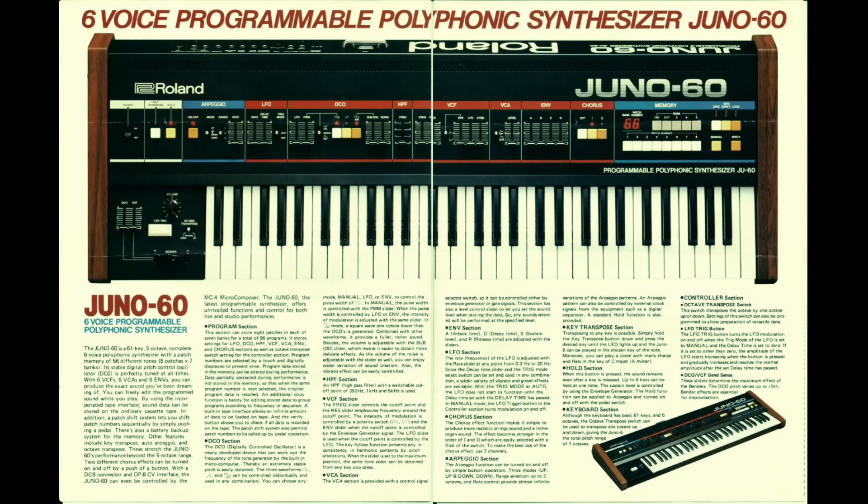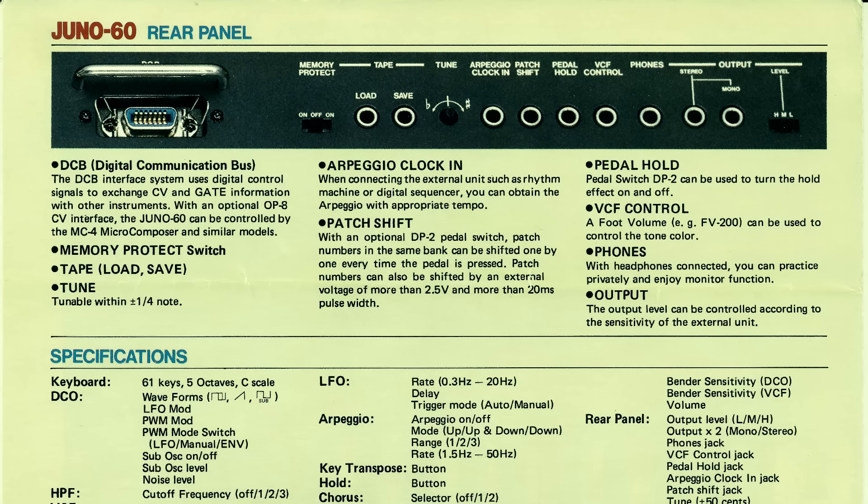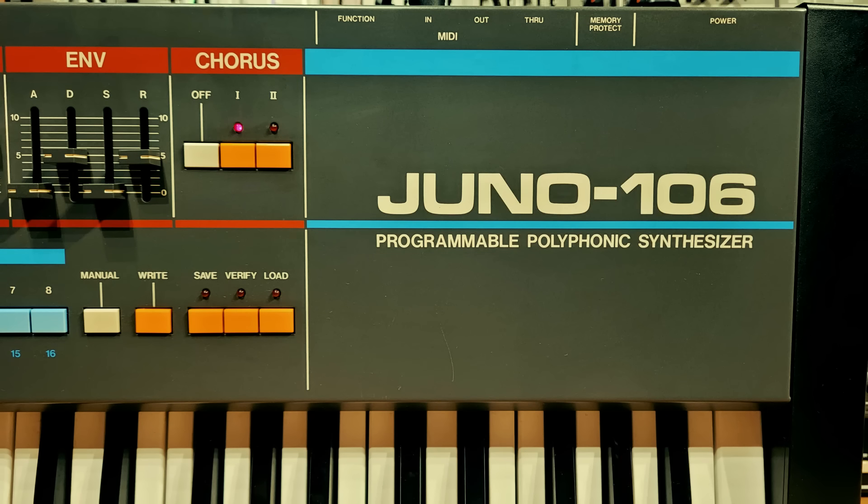The same year as the Juno 6 came the updated Juno 60, which only has very minor differences. The major things it brought were patch memory and external connectivity with Roland's digital communications bus. And that brings us to the most famous Juno of the lot, the Juno 106 from 1984. As well as all the simplicity of the original Junos, this one brought with it MIDI, which then made it applicable for all sorts of styles of music that aren't based around playing the keyboard.